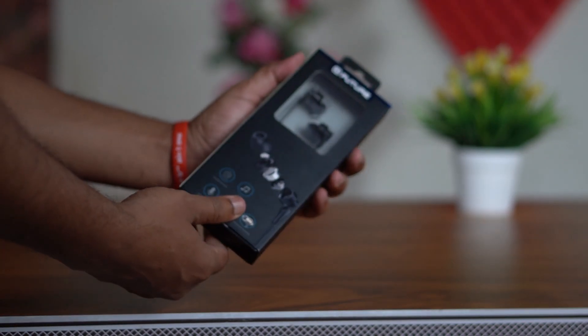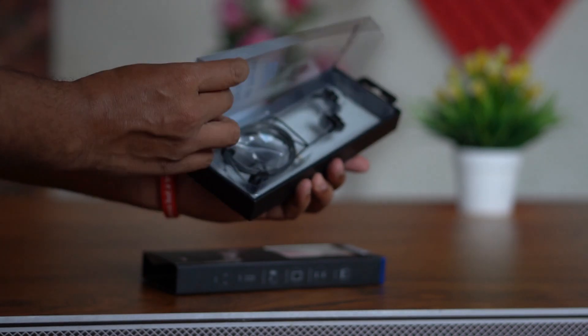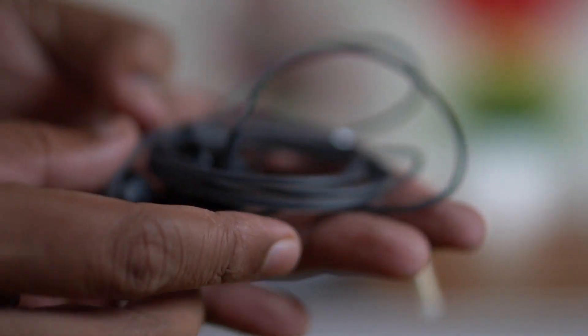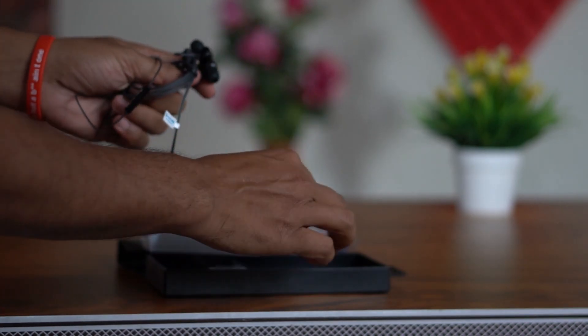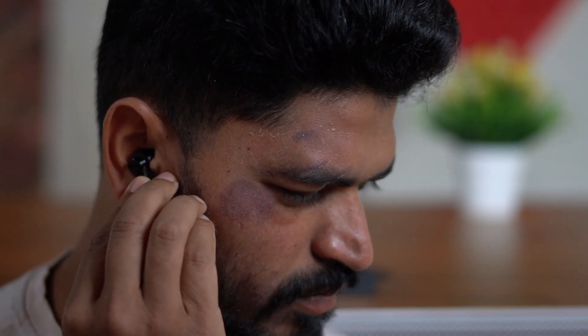Opening the box, it has a lot of packaging. The phone has a rubbery feel and coating. On the side we have the earbuds — it looks like a solid build. Checking the audio quality — it sounds perfect and nice.